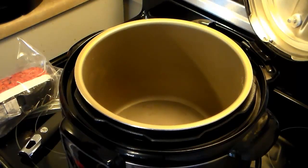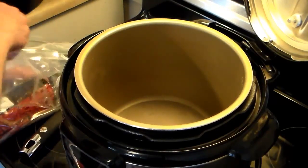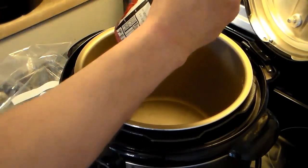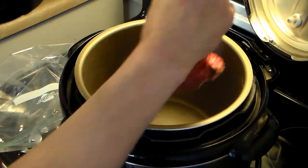I have my 6-quart pressure cooker heating up and I have a pound and a half of 80-20 hamburger. I'm not going to add any oil because it's going to put off enough grease of its own. I'm going to brown this and chop it up until it's fully cooked, and then I'll be back.